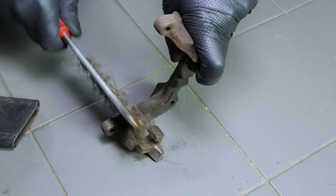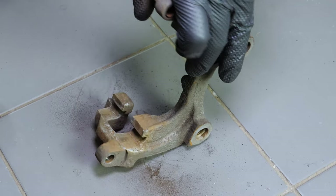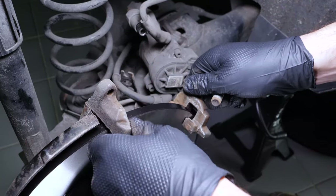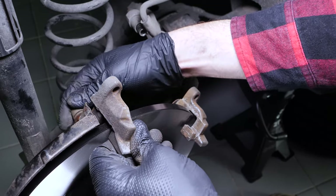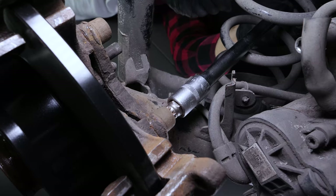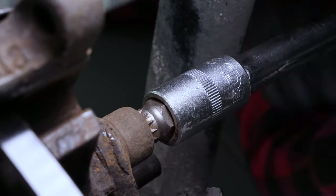Using a wire brush, clean the edges of the brake caliper mount where the brake pads go. Re-assemble the caliper mount, screwing it by hand first and finishing with a ratchet and an M14 12-point socket to lock it in place. Finish off the tightening with a torque wrench.